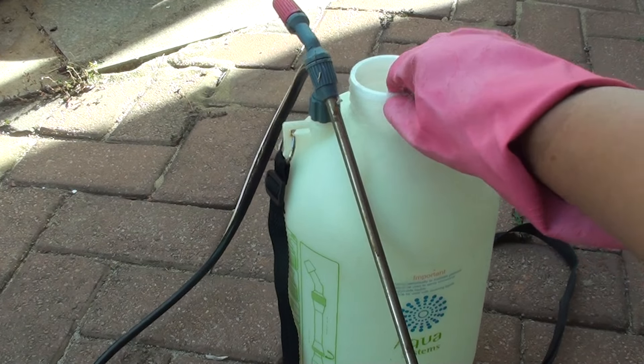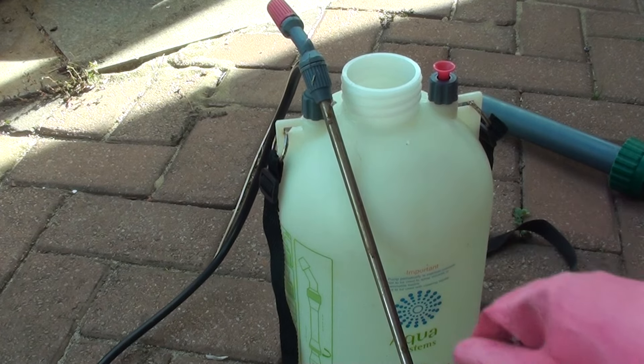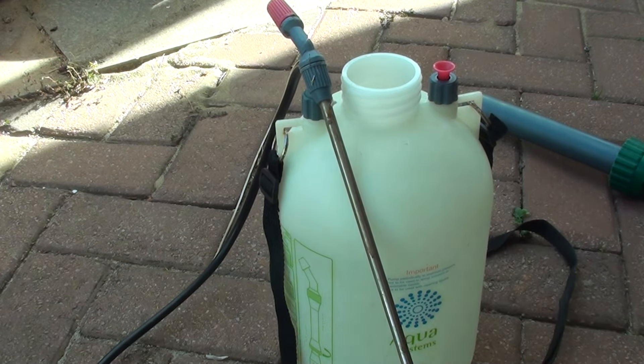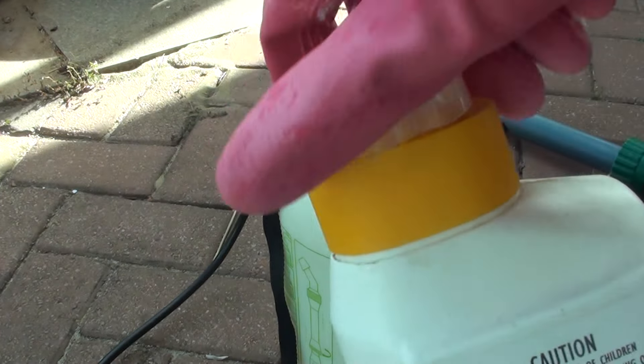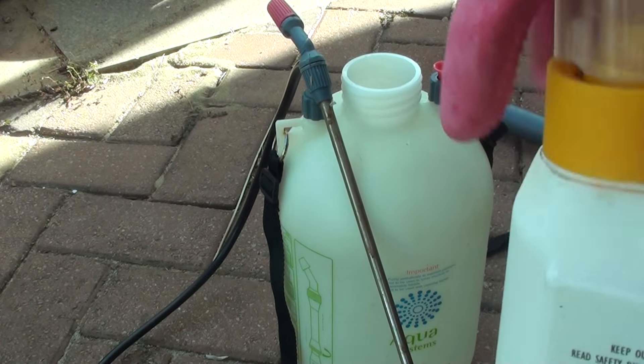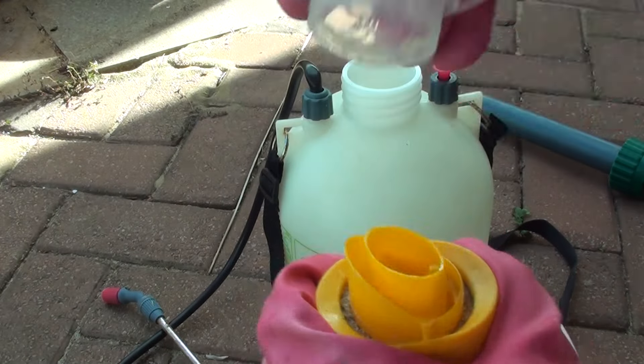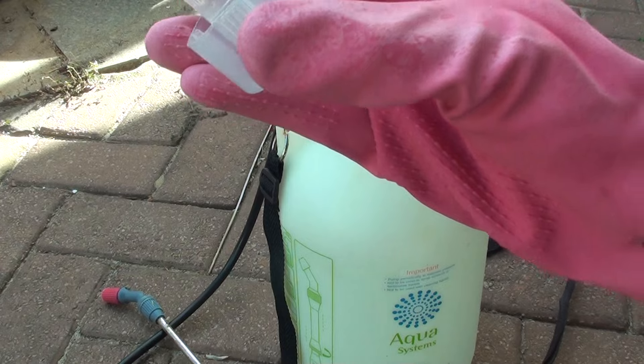So this bottle here — the spray bottle — it only has 5 liters of fresh water in it. What you need to do is open the cap. On the top of this cap there should be a measurement. Simply twist and turn the cap off — the top cap here has a measurement for you already.